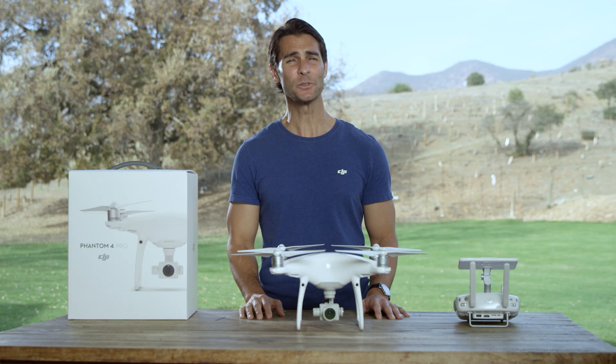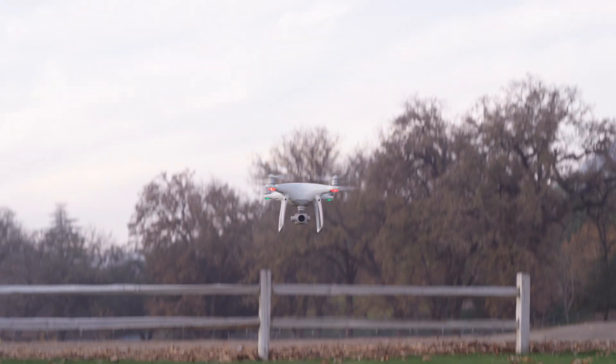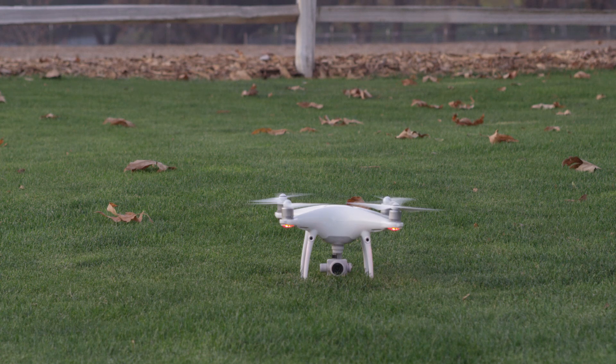You can land the unit manually by using the left control stick. When landing, the Phantom 4 Pro will slow down automatically when close to the ground, even if you pull the throttle all the way down. Once you're on the ground, turn off the propellers by pulling the left stick all the way down and holding for three seconds until the rotors stop.